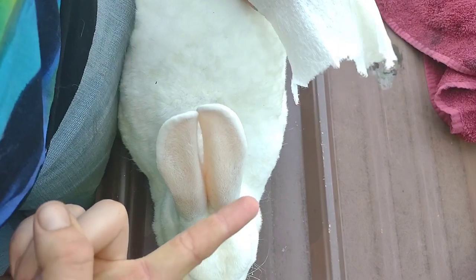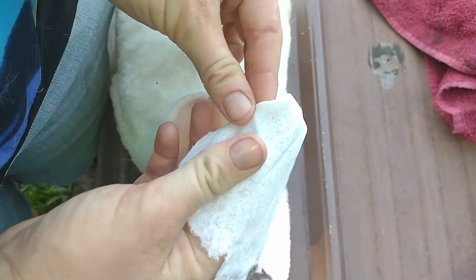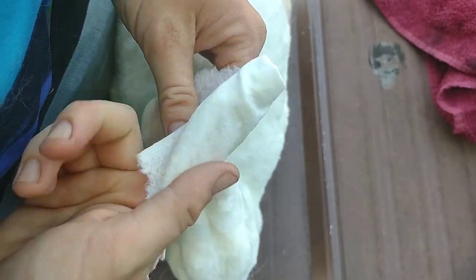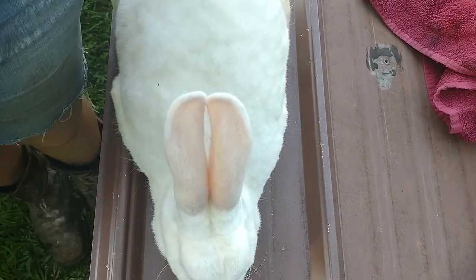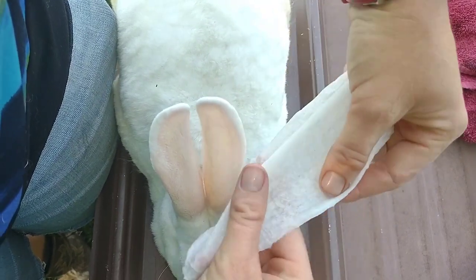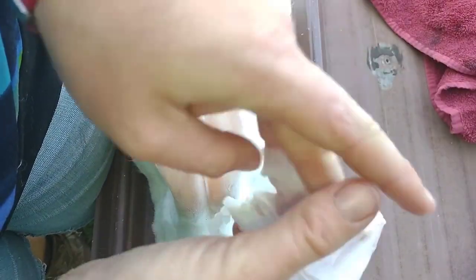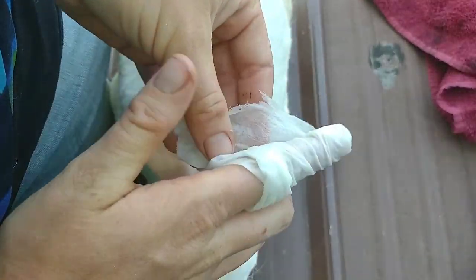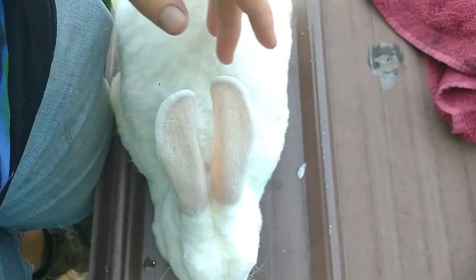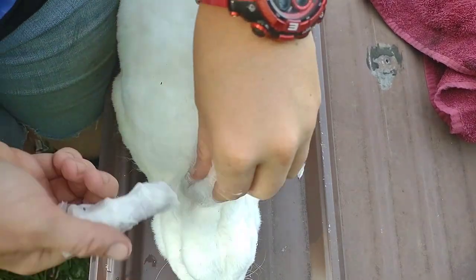I like to take a paper towel and wrap it around my index finger, fold it over the tip and wrap it. I'll dip it in warm water with lavender and tea tree essential oils in it. Either way, it's going to be wrapped around my hand — not so warm now, which is why I usually like to wrap it around my finger, dip it, then squeeze the water out.